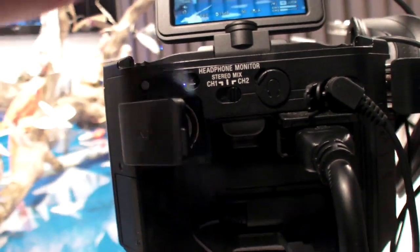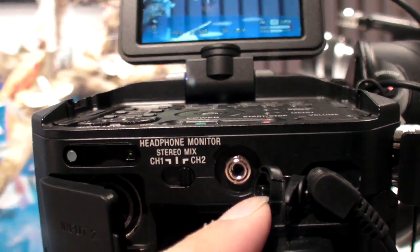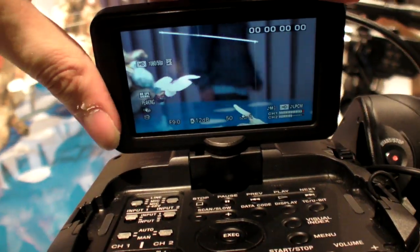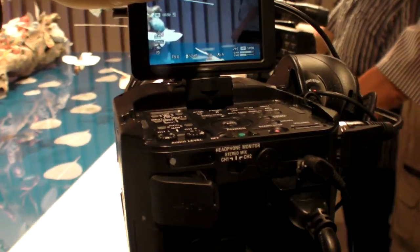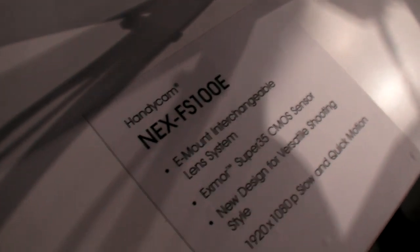The sensor has more video performance than the VG20 sensor. It uses a Super 35 CMOS sensor, not the APS sensor like in the VG20.